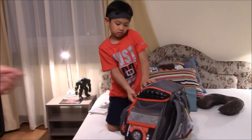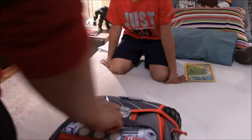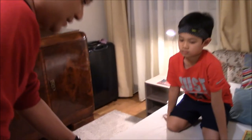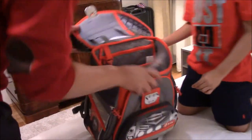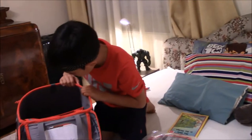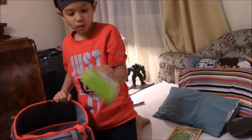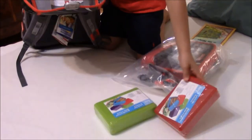I bought this for you at the Office Depot. The brand is called Step by Step. What's inside? I got a large box and another lunchbox — cool!